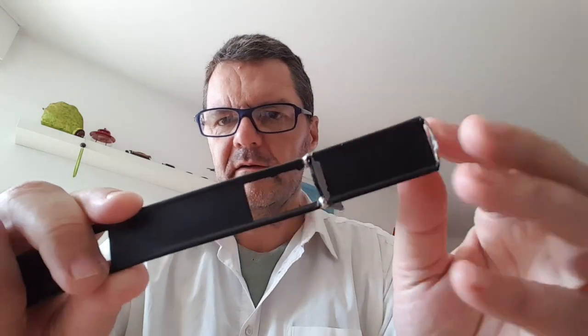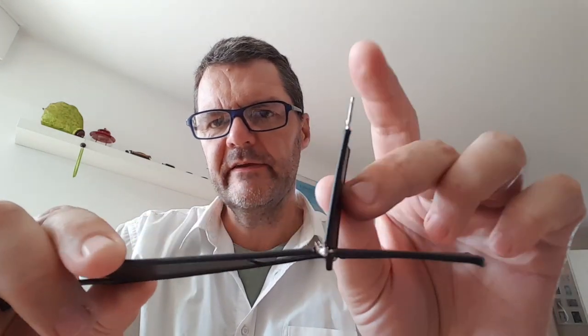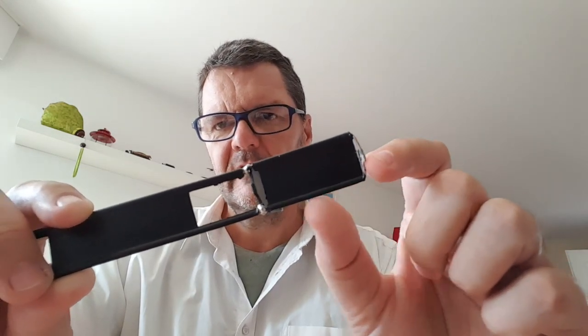Here's the end of it. This is the feed point. The end is shorted here. There's a certain distance here and I'll post a chart of the dimensions. There is a calculator online — I'll post a link in the description and you'll be able to calculate your own Slim Jim. I've made some for 6 meter, 2 meter, and the 70 centimeter band.